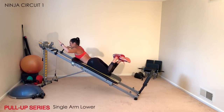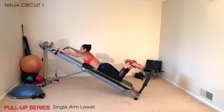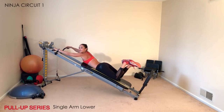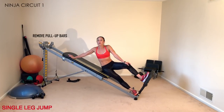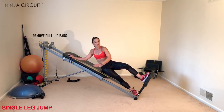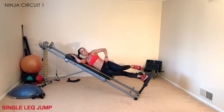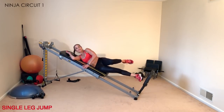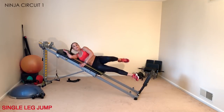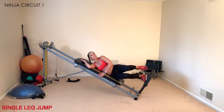You can also add a single arm lower — power up, single arm lower, up and down — to really challenge your body through the pull-up series. Next is a single leg jump: quickly remove your pull-up bars and come down to a sideline position. The leg closest to the floor is your jumping leg; the top leg bends. Hold onto your glide board for balance, keep your hips stacked, add a little jump, and explode up the rails. Do this on both sides for equal time.